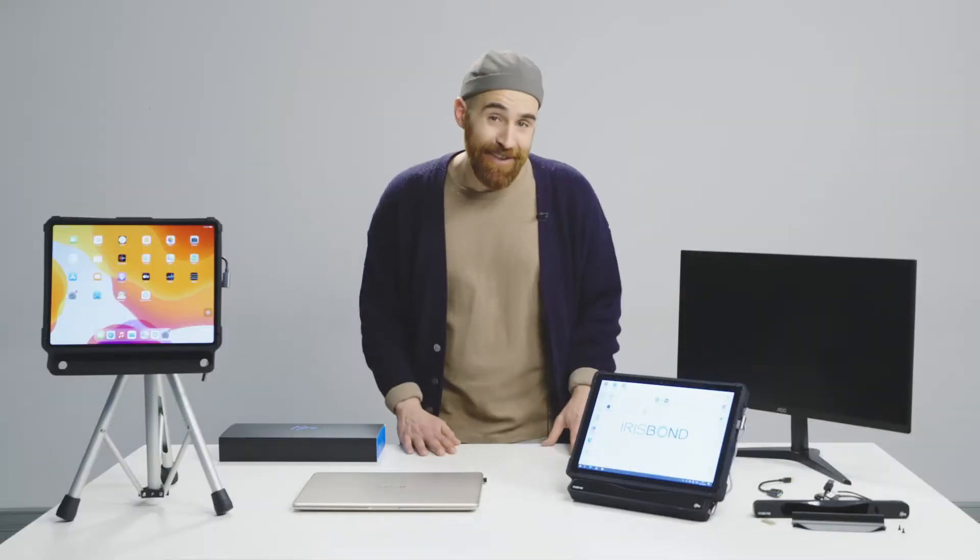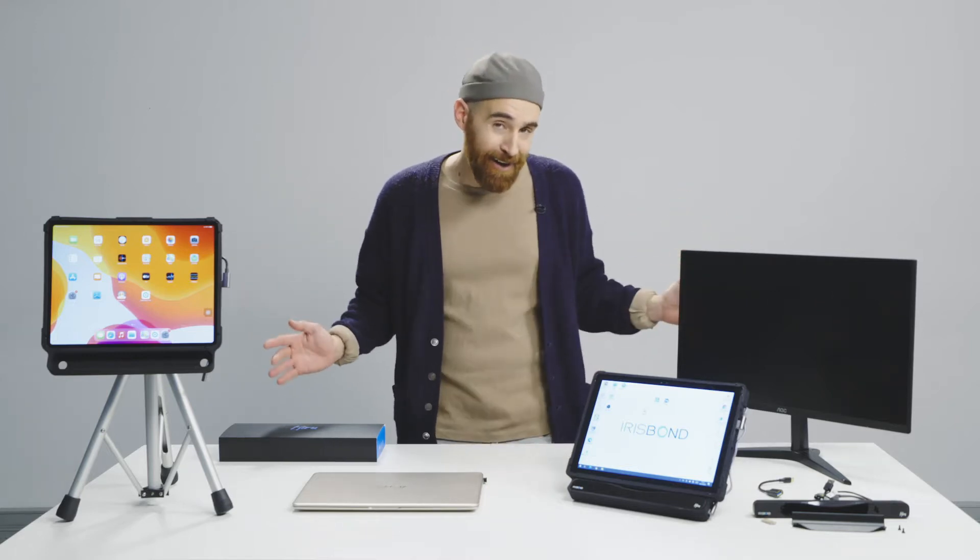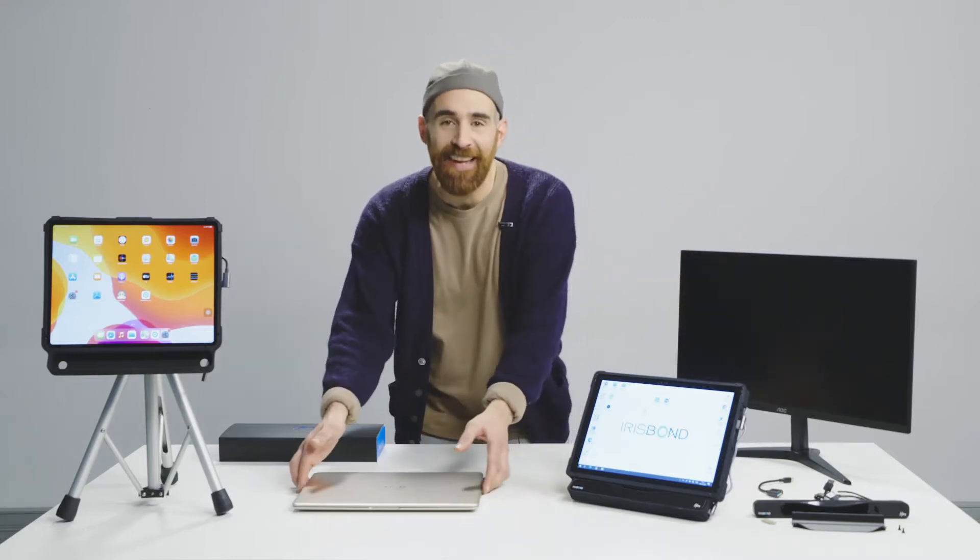Hi guys and thank you for tuning in, because now we will learn how to set up our HiRu. As you know, HiRu is the world's very first multiple platform eye tracking device and you can set it up on all of these options. So let's start with the laptop.